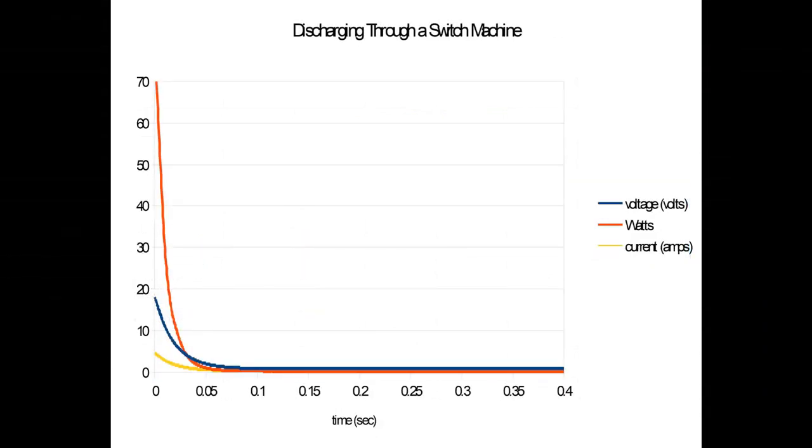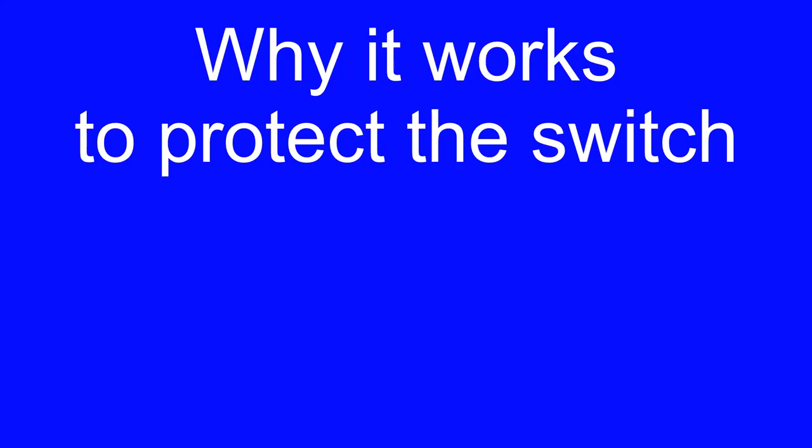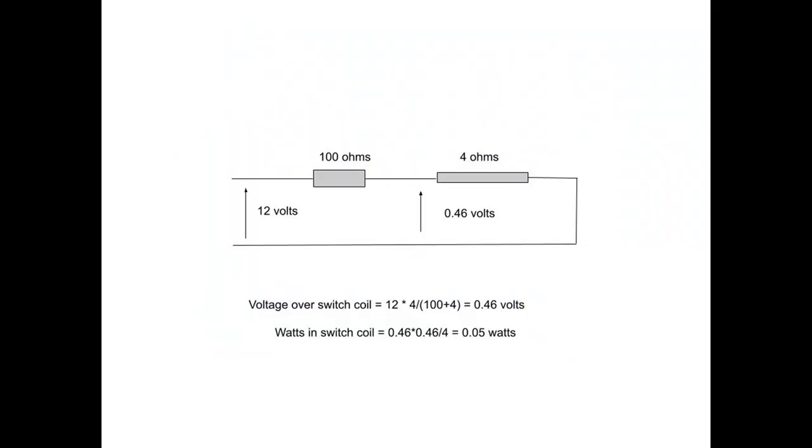The red line shows the current going into the capacitor when power is applied. When a control button is pushed, the capacitor pushes a large amount of current through the coil on the switch, activating it in that direction. A calculation shows that during operation the switch motor only gets about 0.4 volts and very low wattage, thus protecting it.